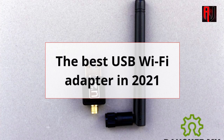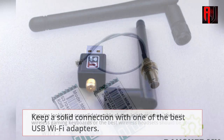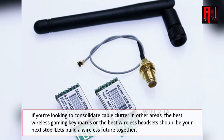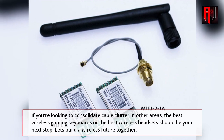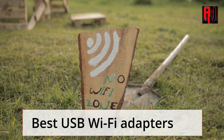The best USB Wi-Fi Adapters in 2021. Keep a solid connection with one of the best USB Wi-Fi Adapters. If you're looking to consolidate cable clutter in other areas, the best wireless gaming keyboards or the best wireless headsets should be your next stop. Let's build a wireless future together.